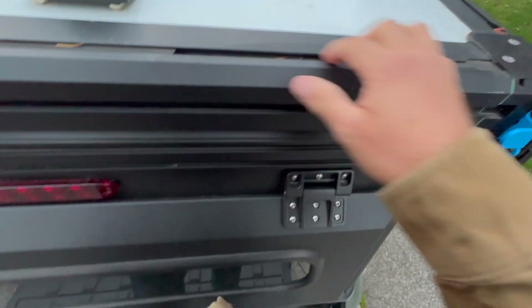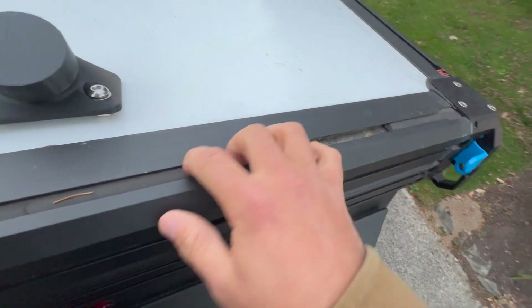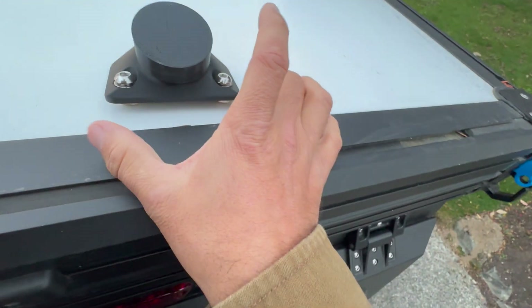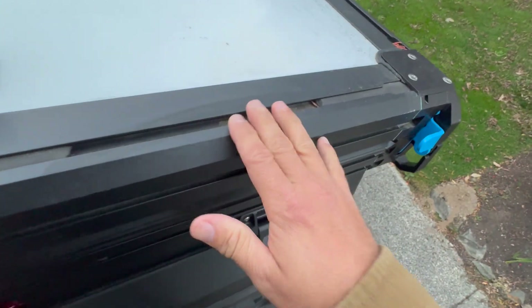Some of the campers have foam inserted in here. You're going to want to tear out a little section — you really only need it to be the width of the mount. I tore out more than I needed, so don't worry about that.